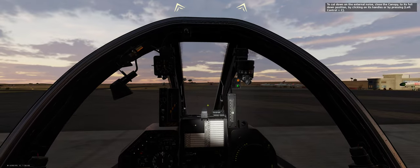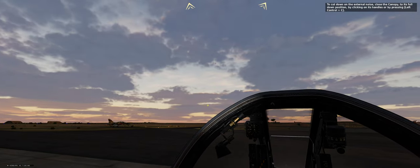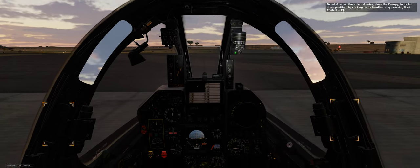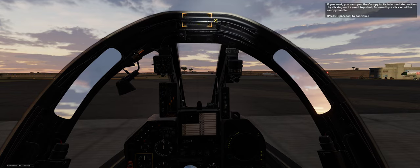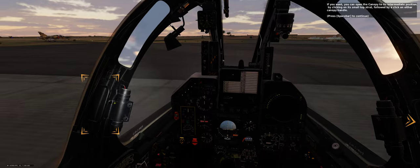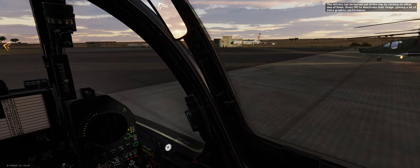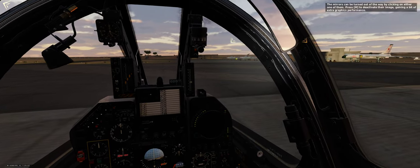To cut down on external noise, close the canopy to its full down position by clicking on its handles or by pressing Left Control plus C. If you want, you can open the canopy to its intermediate position by clicking on its small top strut, followed by a click on either canopy handle. The mirrors can be turned out of the way by clicking on either one of them. Press M to deactivate their image, gaining a bit of extra graphics performance.